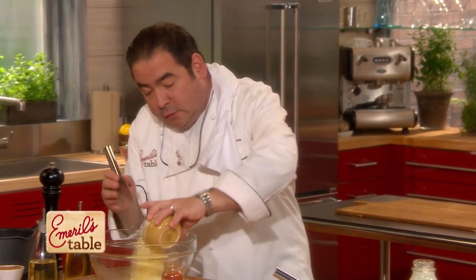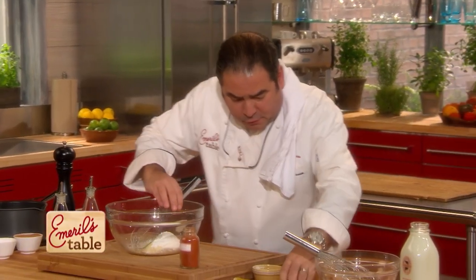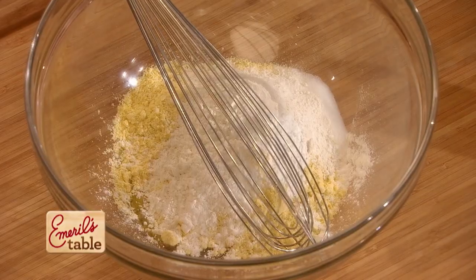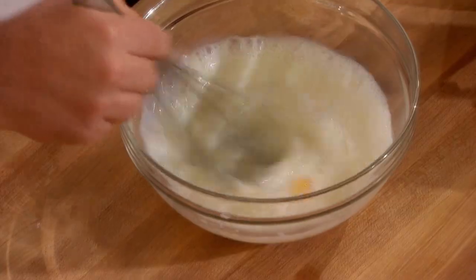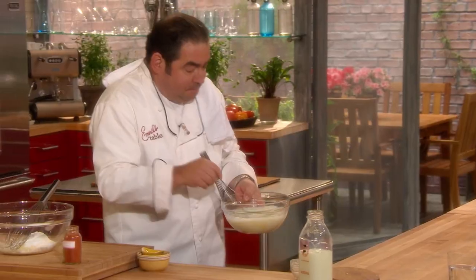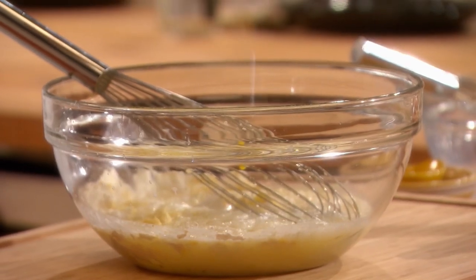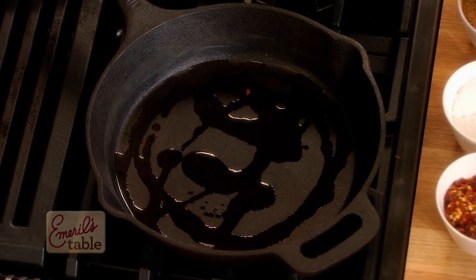Now we're going to take all our dry ingredients: the cornmeal, flour, baking powder, salt — no sugar, they're going savory. A little salt. We're going to add about one and a half cups of low-fat milk — usually I use buttermilk. An egg. Some butter. I told you it was going to be garlicky, so we add that right in here. This gets set in the oven at 450. Our pan has to be hot. We're going to add the wet to the dry. Here's a little secret: just a little bit of vegetable oil. Then I'm going to take some vegetable oil in our cast iron skillet. Actually, you could do it on a griddle — on a flat top. Yeah, we've got one.